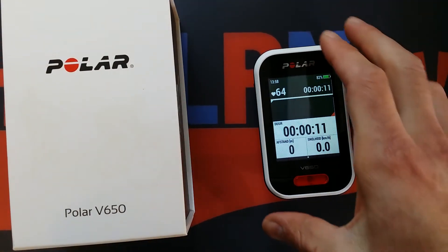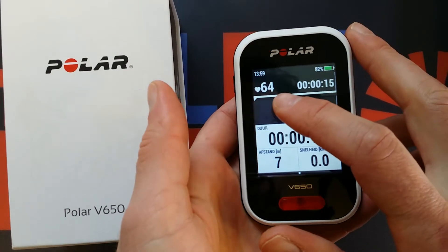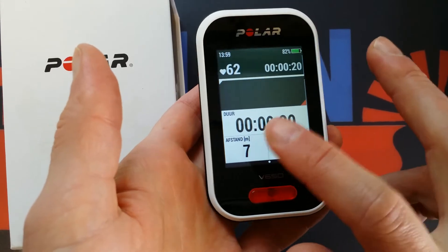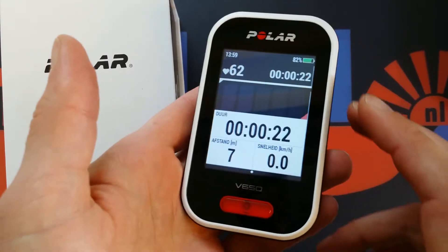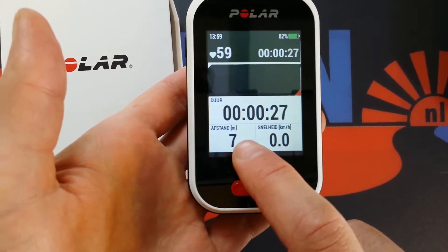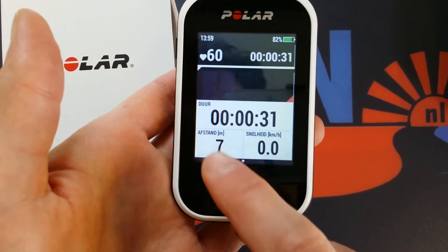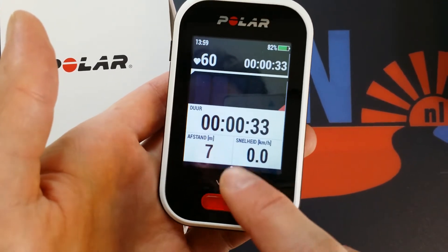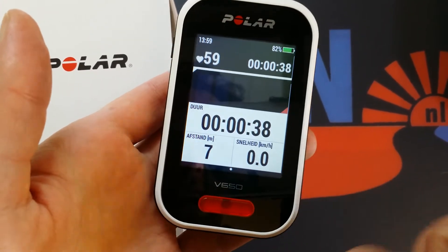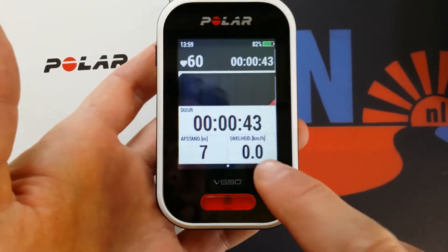My first part review got cut, sorry for that, but let's continue. I connected the heart rate monitor on the V650 and started a journey while standing still, which is quite stupid. The distance shows 7 meters, which is strange since I just stood here — not very accurate. But it's the first time I connected, so perhaps the GPS is still searching for good satellites.